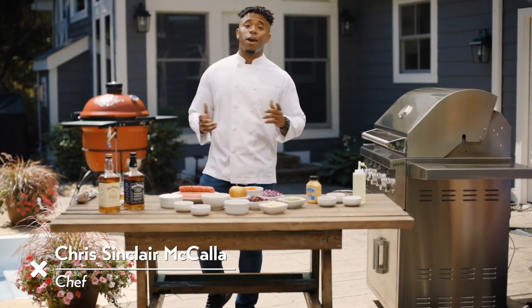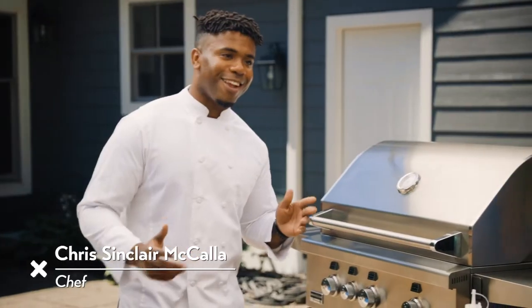Hey guys, Chef Chris here, and today on Fired Up, we are going to be making a beef burger with a Jack Daniels slaw. Let's get to it.